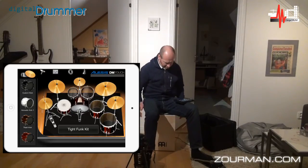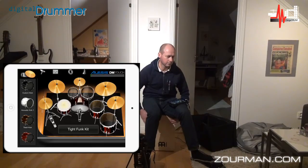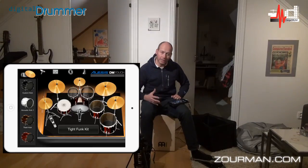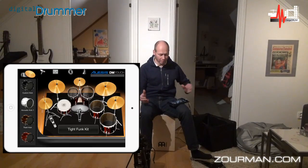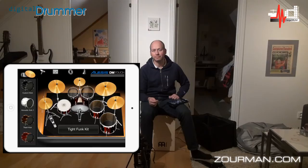I think we can do something nice with this. So that's how it's working — e-cajón together with the Megadrom module, a couple of pedals, the Alesis DM Touch application, an iPad, and you're almost set. Thank you for watching.